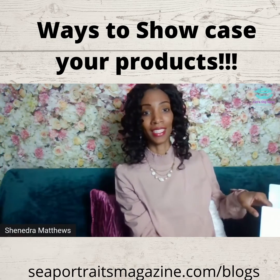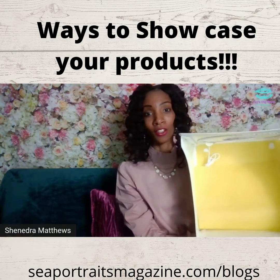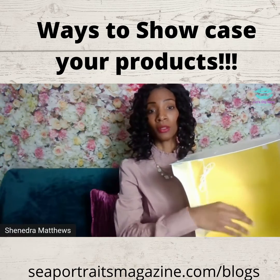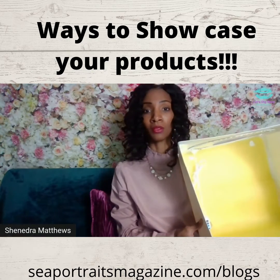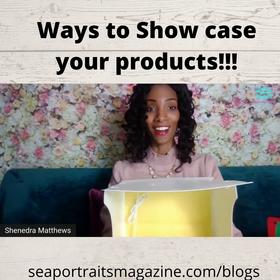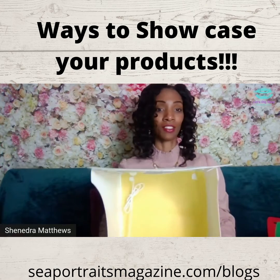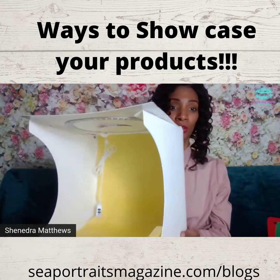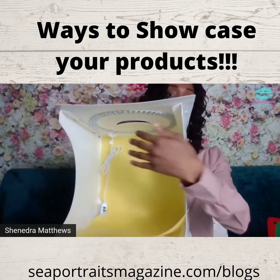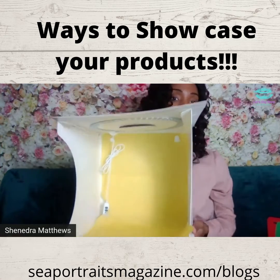All you will need is a box. I have a fancier box, but you could just get a cardboard box and put a poster board in it. You could put yellow, orange, red, purple — they have all types of poster boards. You'll put your poster board in the box just like this and then crease it and make sure that it lays out right here.